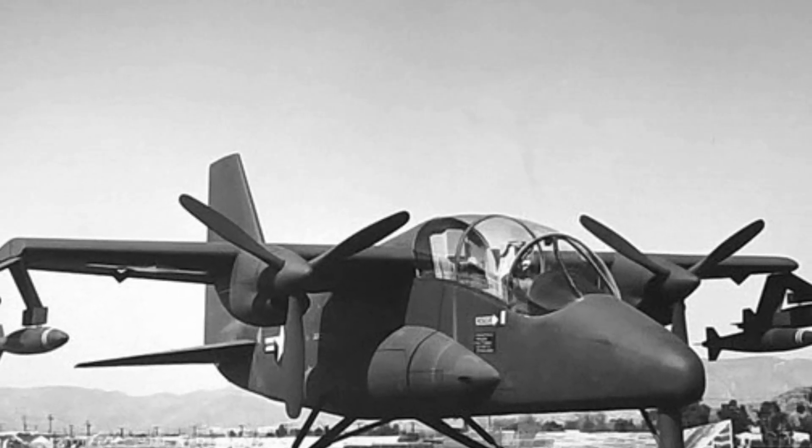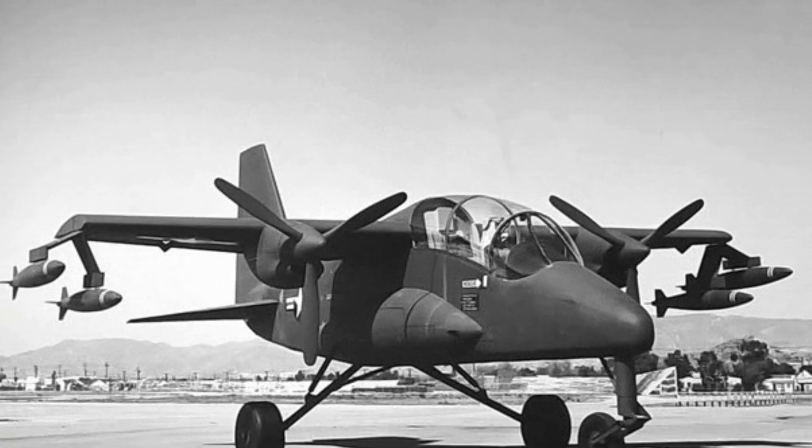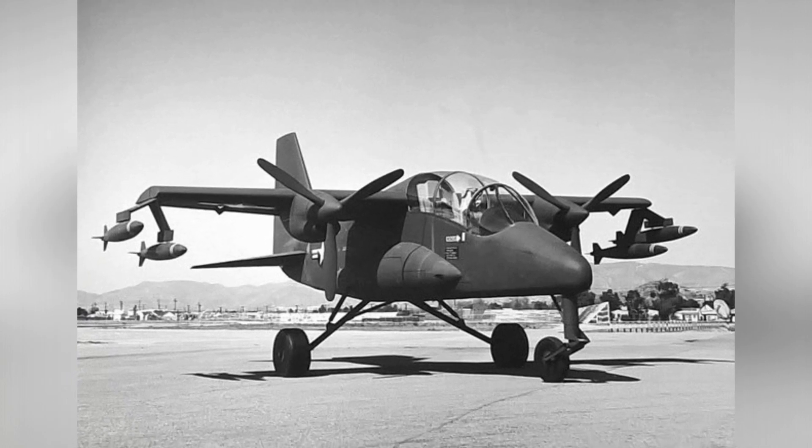In 1963, the U.S. military was already aware of the significant impact of jungle warfare in Vietnam. Despite their extensive combat experience, jungle warfare remained a relatively unfamiliar topic.